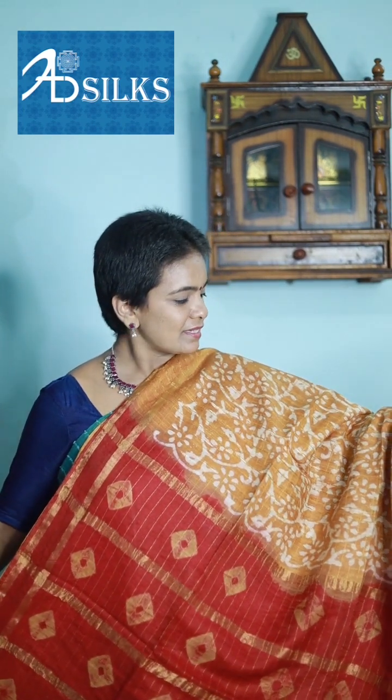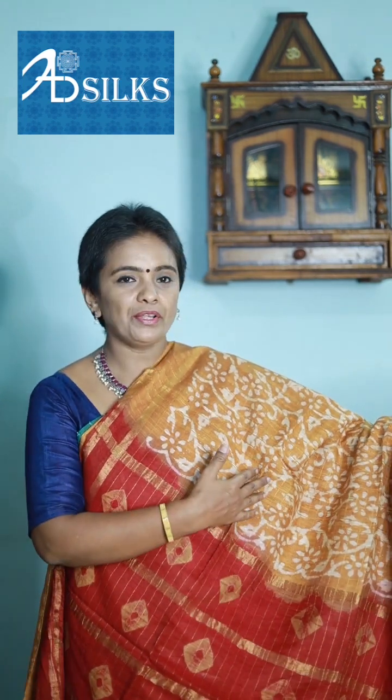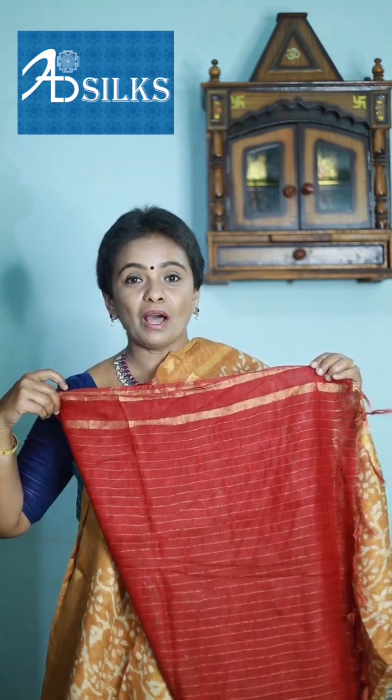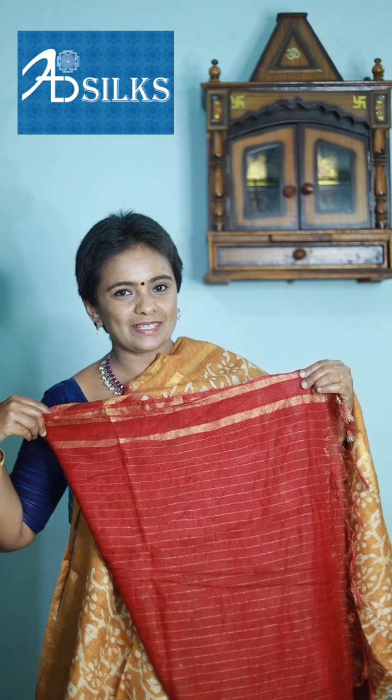Next piece — golden yellow with red color combination. Body with block prints and checks of golden threads. Pallu in red color — it is bright enough to make the saree look elegant. Blouse in matching red color with golden color stripes running across it.